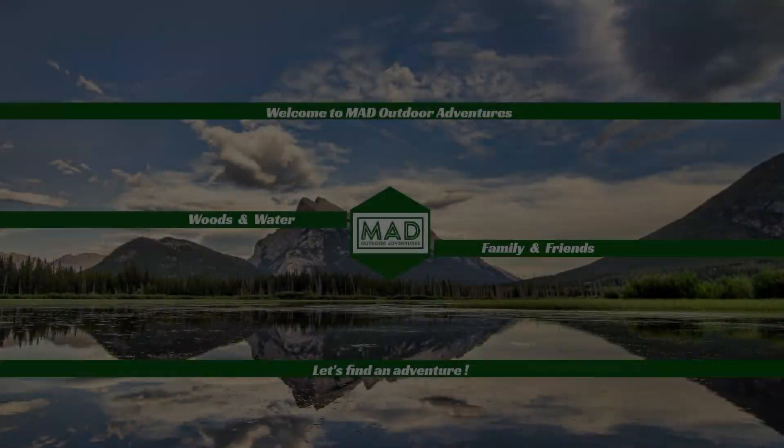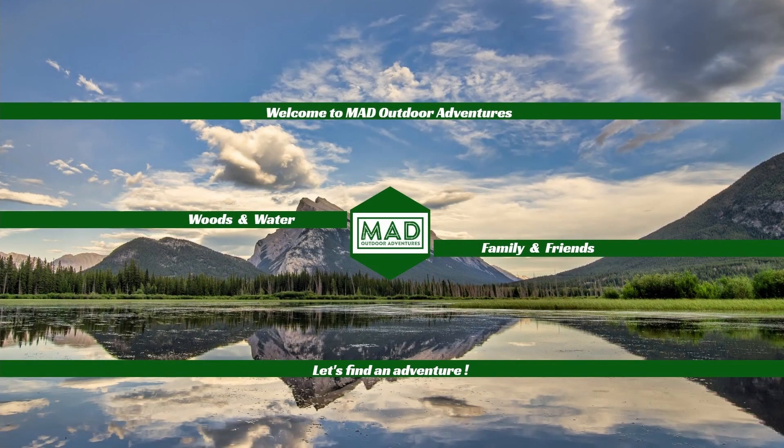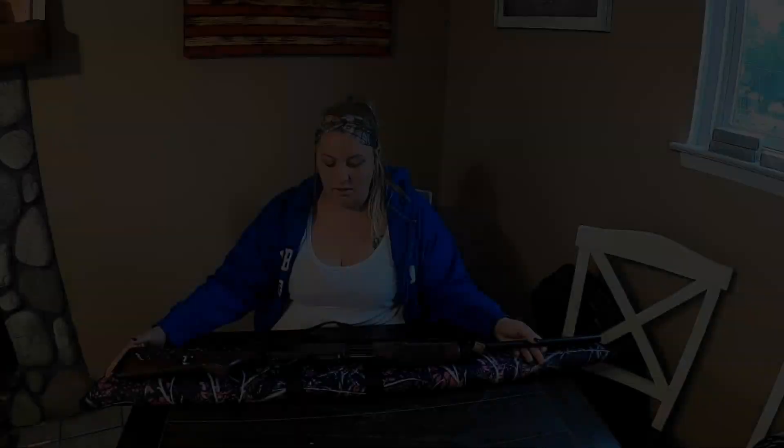Hi guys, welcome back to Mad Outdoor Adventures. Today I'm going to be reviewing my Browning BPS 20 gauge shotgun for the yearly review. Welcome to Mad Outdoor Adventures, where we'll be in the woods or on the water with our family and friends. Let's find an adventure.